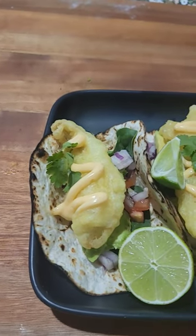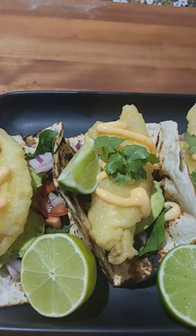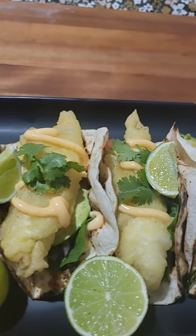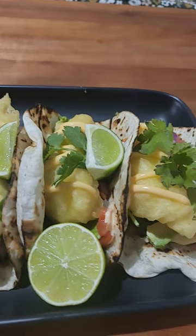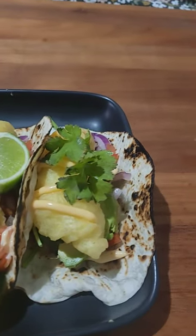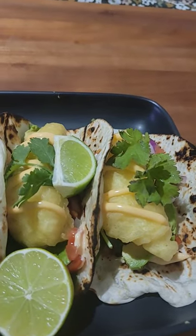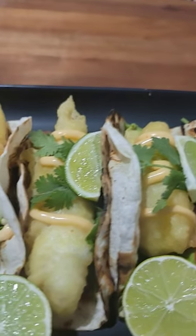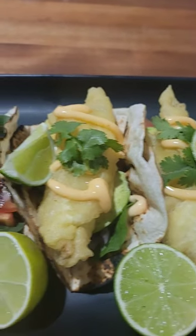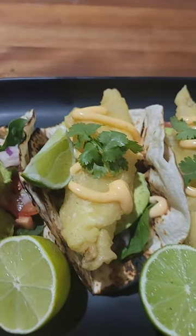G'day everyone, welcome to Matabang Aussie! I'm doing a catch and cook video — just caught some fresh yellowfin whiting, and for dinner we're gonna have fresh fish tacos. I'm just using up what's in the fridge: whiting, cilantro, English spinach, tomato, onion, and avocado. Looks absolutely delicious. A new catch and cook video is coming soon!